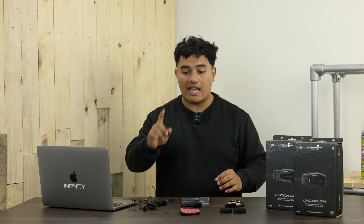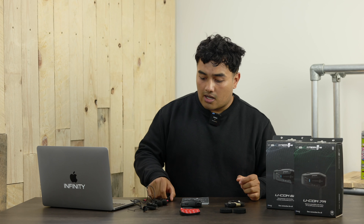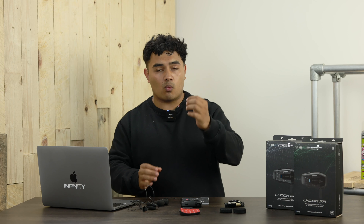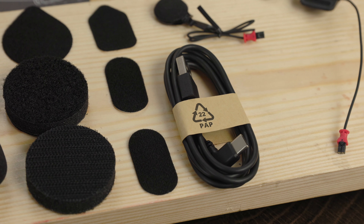With the wide array of intercoms on the market, it can be difficult for us riders to choose one that actually best suits our needs. So luckily today we have three intercoms from Interphone themselves — they've kindly sent us the Ucom 6R, 7R, and 8R. Let's take a closer look.